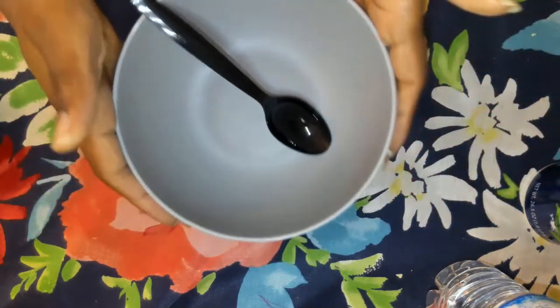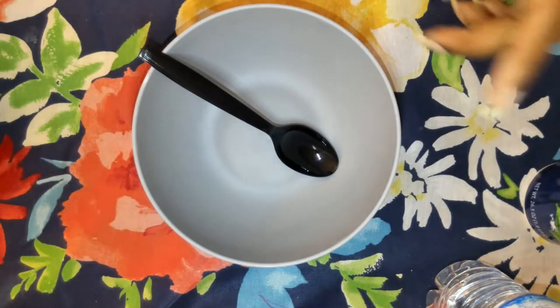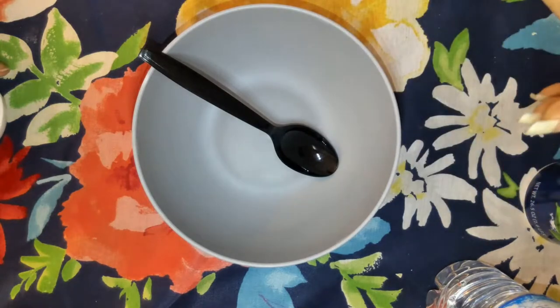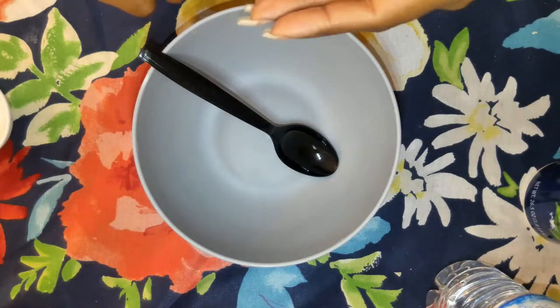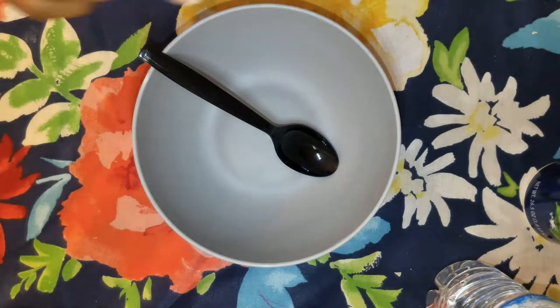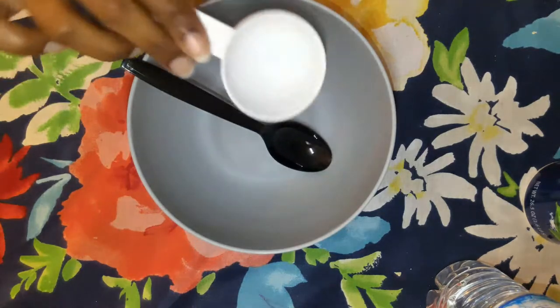Hey guys, we're going to be making air dry clay. If you looked at the title page, you saw the materials needed: you need flour, water, and salt, a bowl, spoon, and a measuring cup.